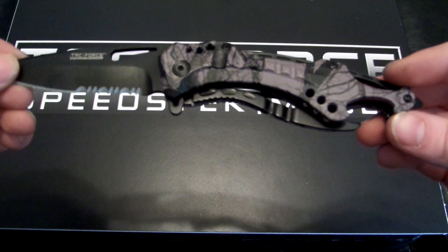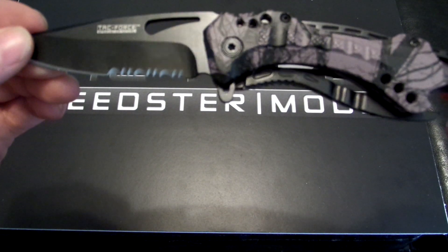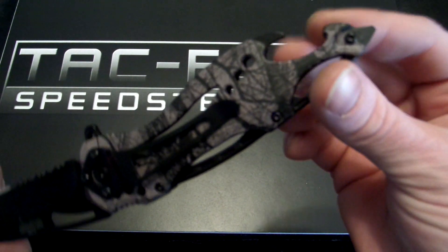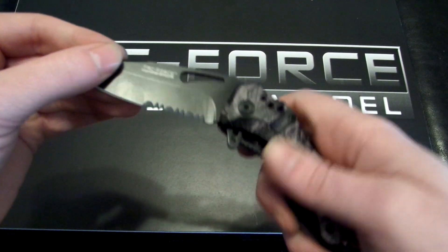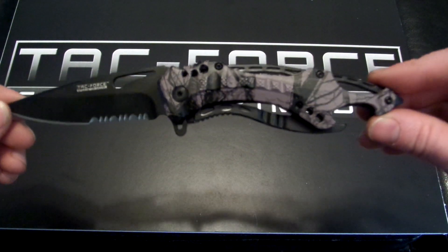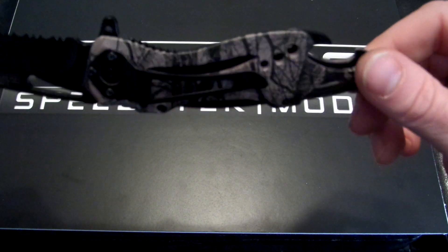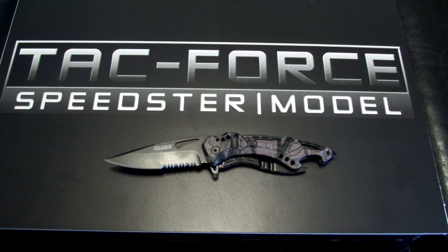Very cool knife. Belt clip. Blacked out. It does have the glass breaker — again, to close it, move that to the side and open it. Awesome knife and it looks very cool. This is the Fall Camo edition, but they have the police edition and the other ones I named. Great knife — it's made by Master Cutlery, that's the TacForce edition.